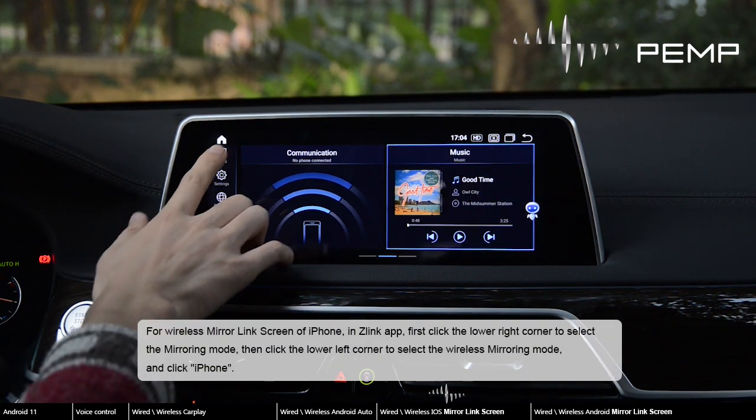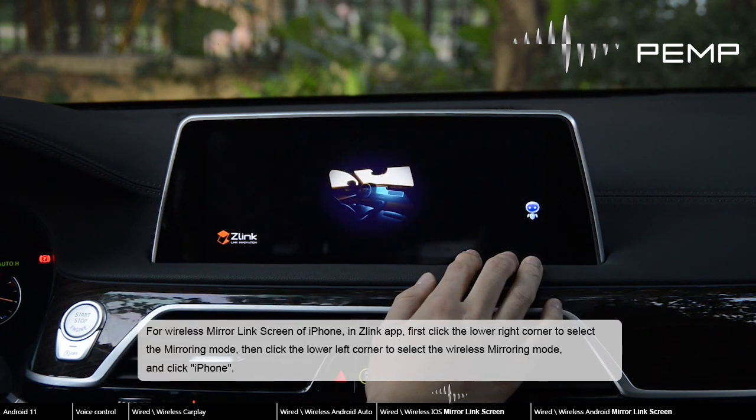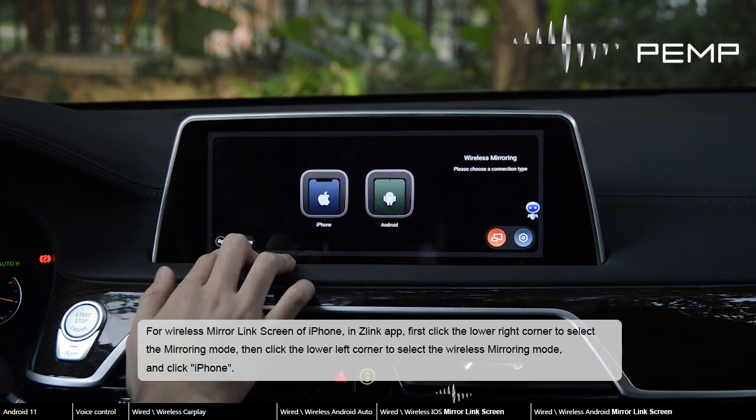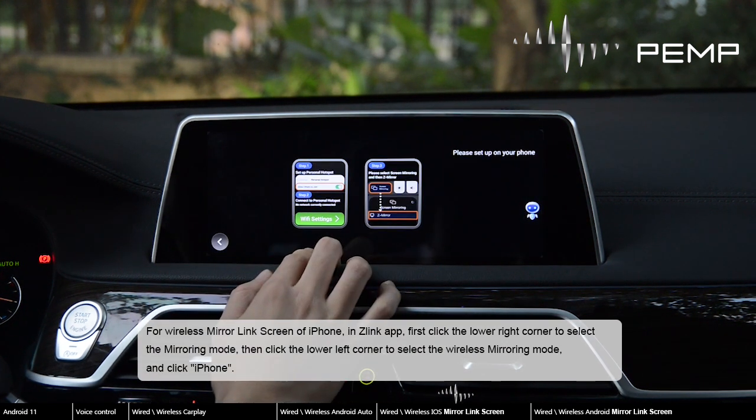For wireless mirror link screen of iPhone in the Zlink app, first click the lower right corner to select the mirroring mode, then click the lower left corner to select the wireless mirroring mode, and click iPhone.